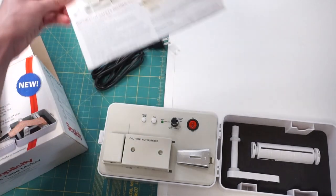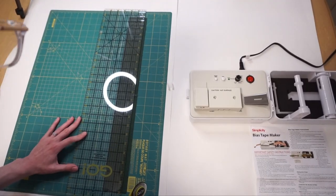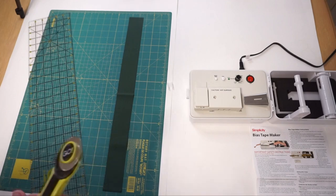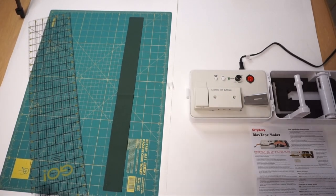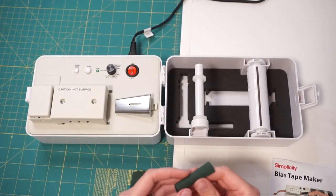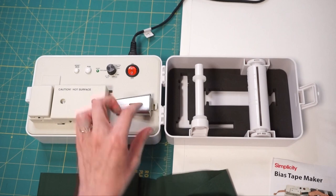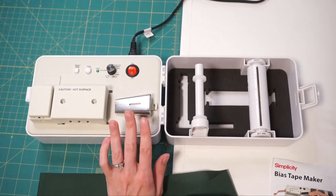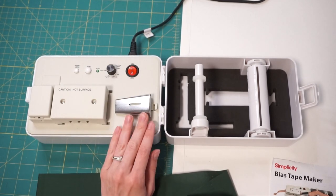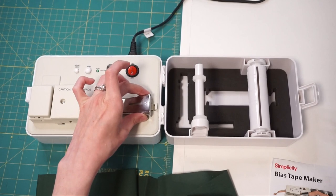Now I'm going to read through the instructions and cut up some fabric so I can try it out. I'm going to try this out on one strip of fabric. I cut it to two inches because the machine came with a one-inch attachment, and from other videos I watched, getting replacement pieces in different sizes is really expensive. I did see some hacks for using cheap ones from Amazon to modify this, and I'll link those videos in the description below.